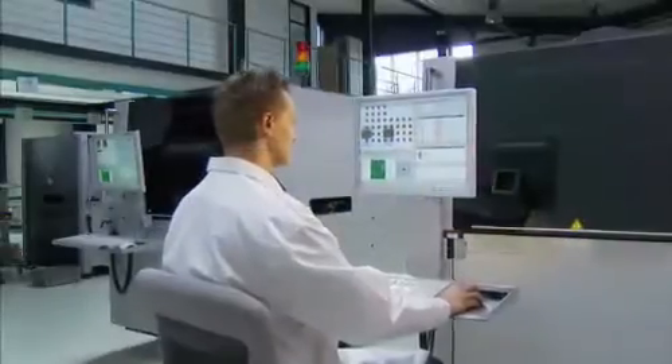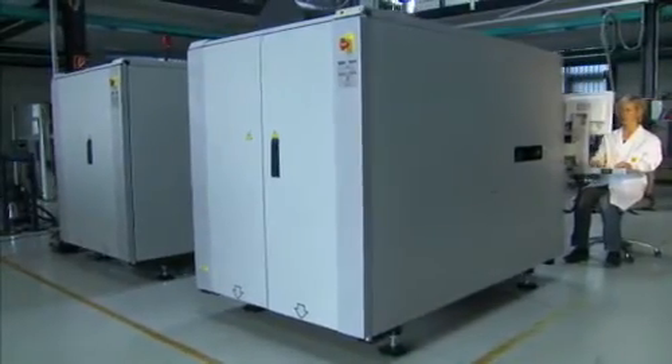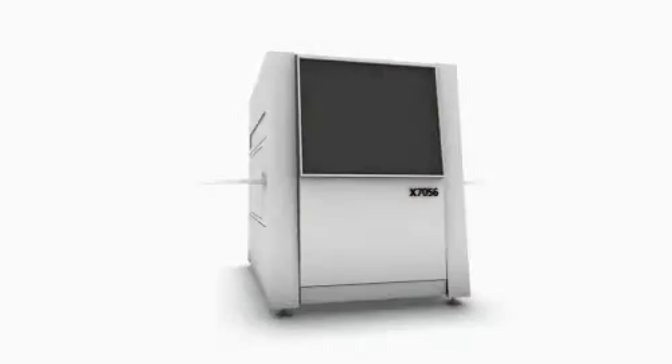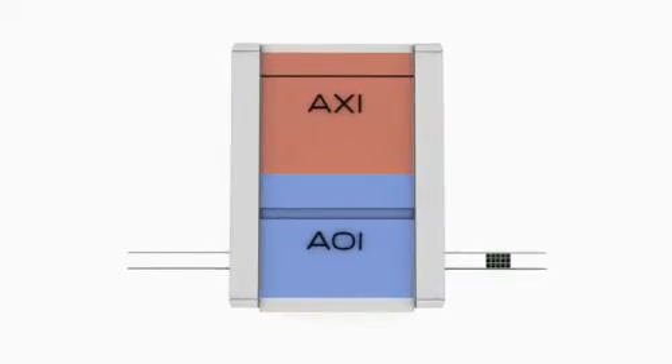The inspection system X7056 combines both inspection worlds, optical and automatic 3D x-ray inspection, and that in a single system. With its novel double tracks, the compact inspection system allows two printed circuit boards to be inspected simultaneously. AOI is performed in the front section, in the rear AXI.